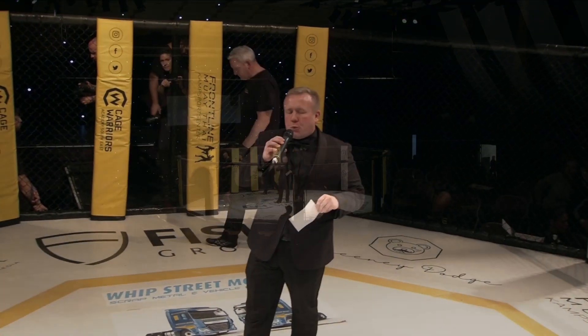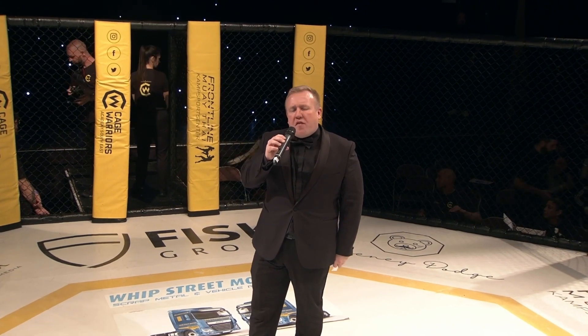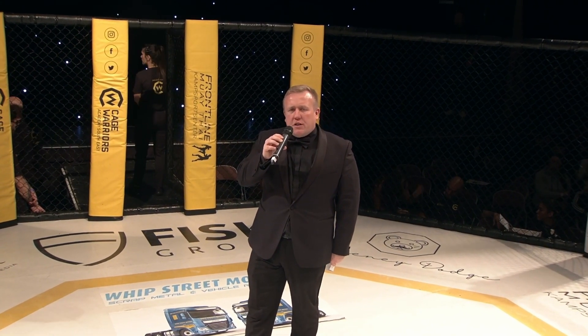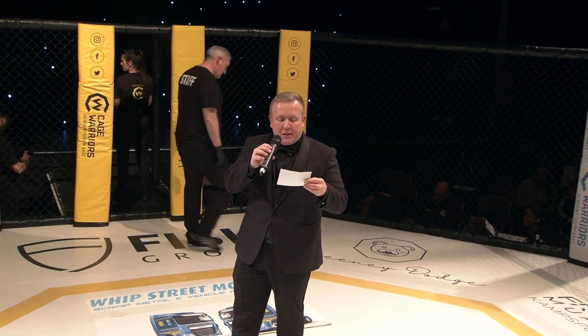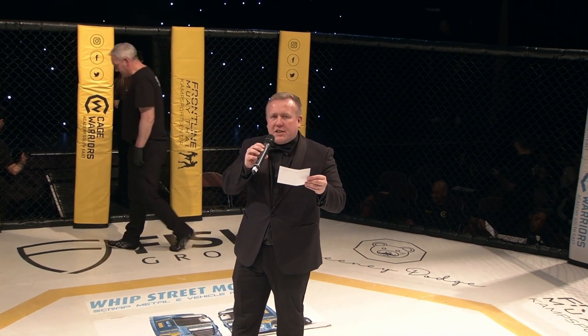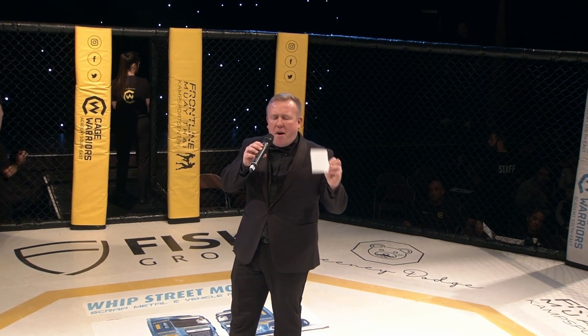Ladies and gentlemen, KHWires Academy presents three three-minute rounds in the Amateur Flyweight Division. Introducing first in the blue corner, weighing in at 125 pounds, representing Fight Zone London, Luca Chihabaru.